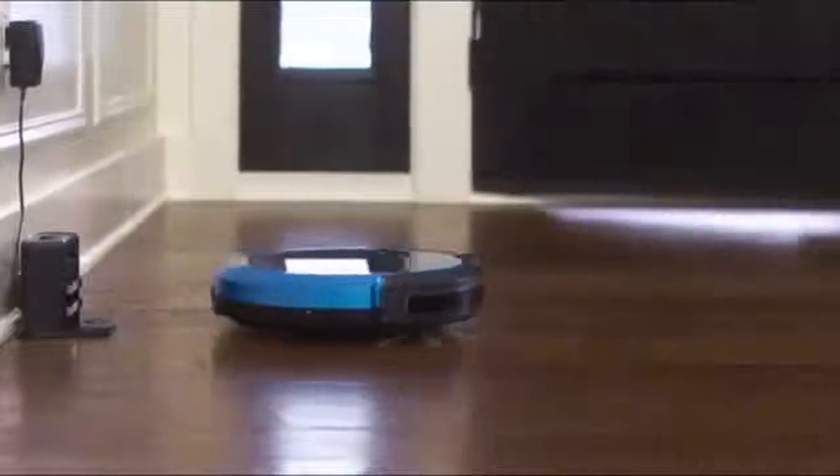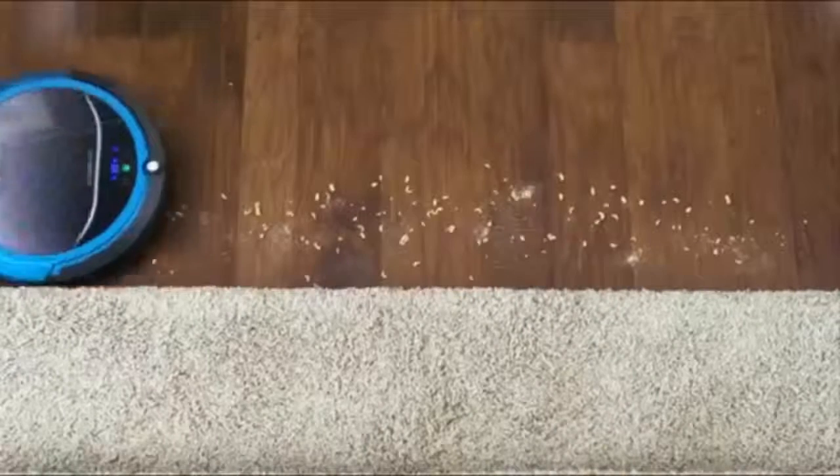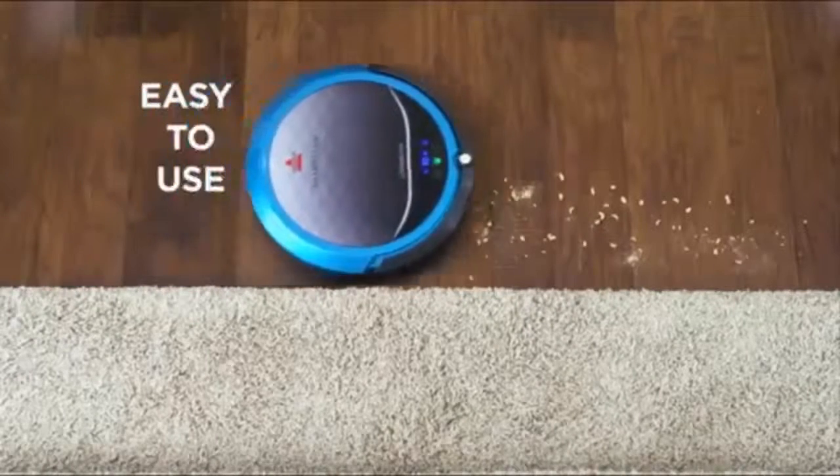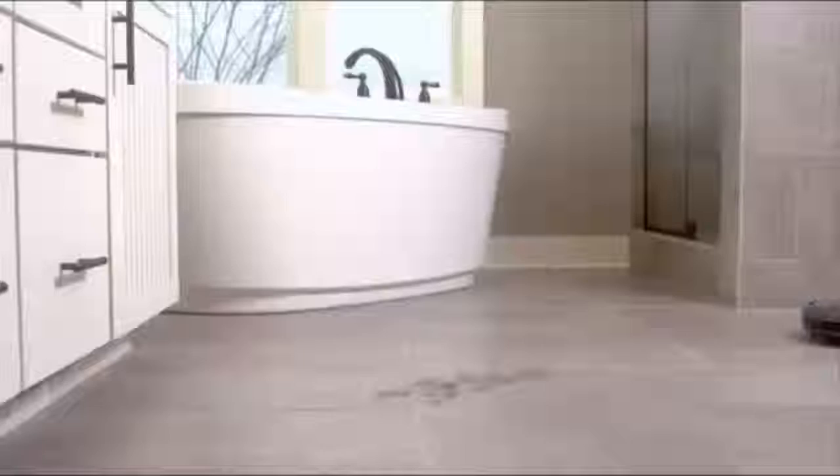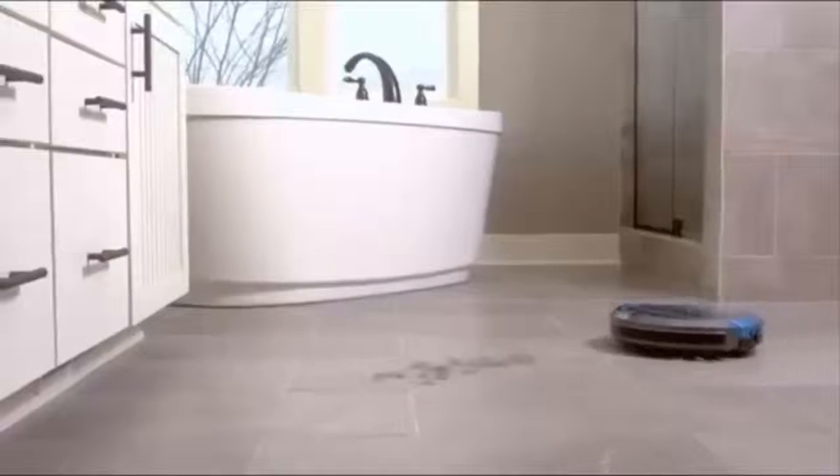The Bissell SmartClean robotic vacuum does the work, so you don't have to. With simple-to-use features, a rechargeable lithium-ion battery, and the trusted Bissell brand, your vacuuming is on autopilot.